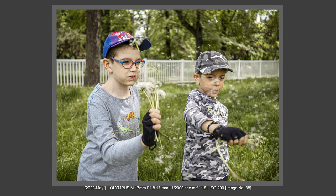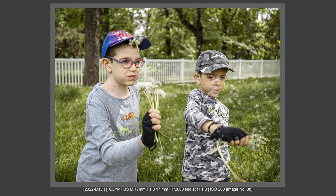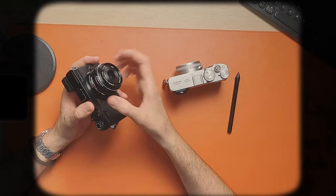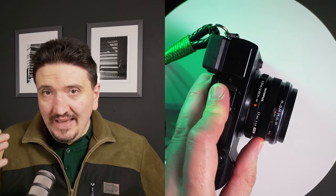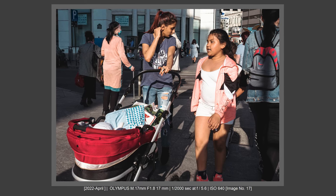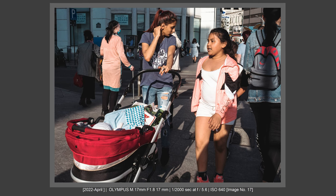The cherry on top that no X100 camera has: with this Olympus 17mm f/1.8 lens, you get a manual focusing clutch. You can slide the lens into fully mechanical manual focus mode — like a true mechanical lens. This is great if you want zone focusing or fast manual focus. And remember, this camera has interchangeable lenses, so you can add a zoom and won't need to crop.